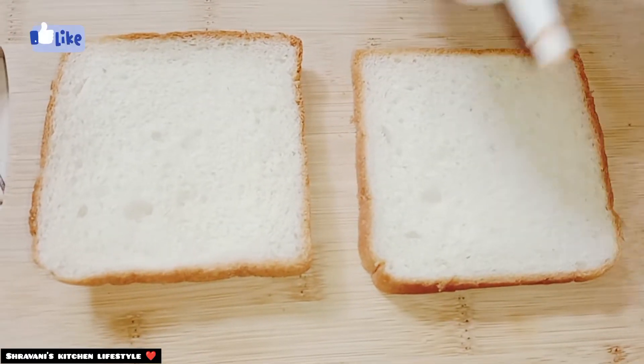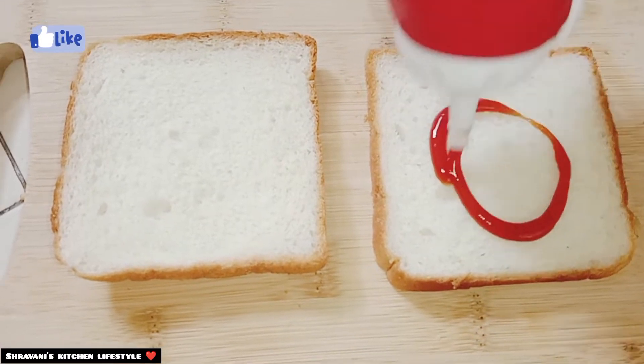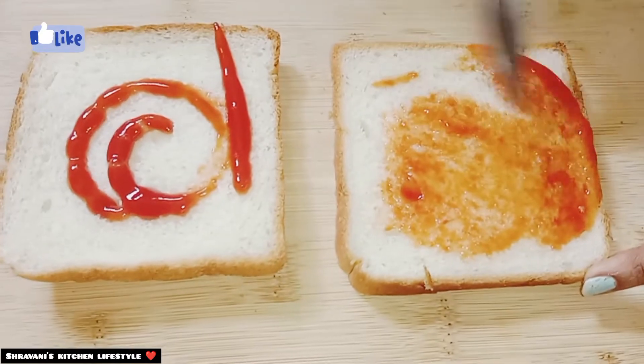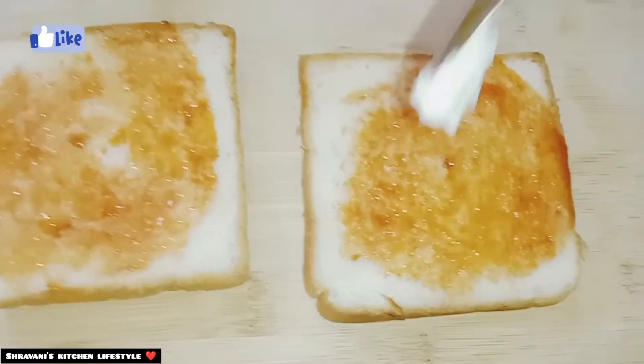Then we take regular bread. We add sauce to the bread and spread it evenly.